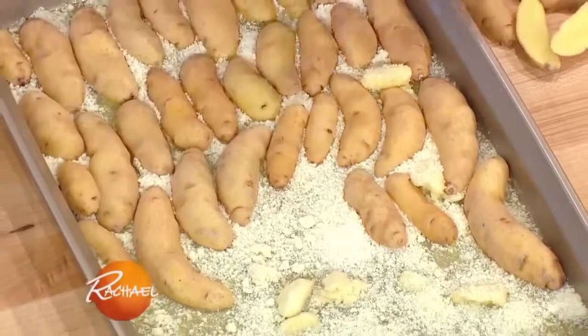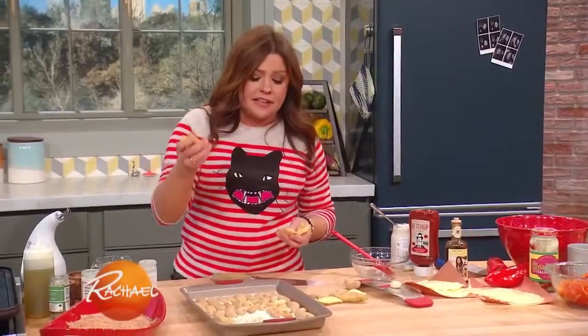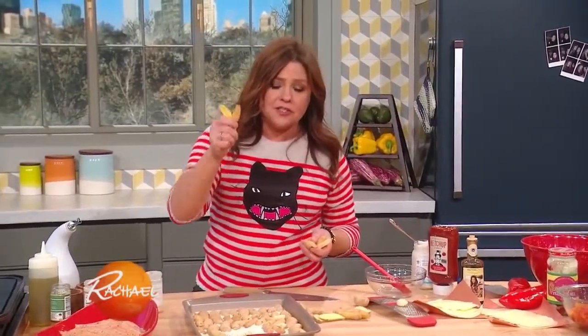These are really easy to make. These are my fingerling garlic parm potatoes. All you gotta do for these guys is, for every person, buy a half a pound of fingerling potatoes.